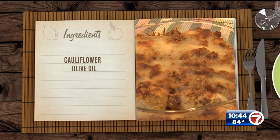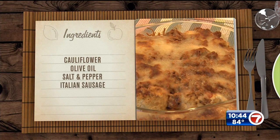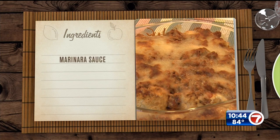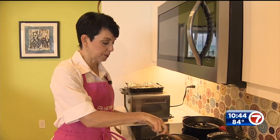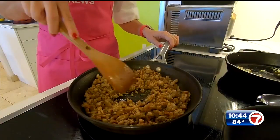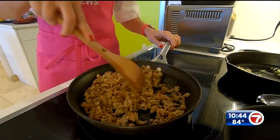For this one you're gonna need some cauliflower, olive oil, salt, pepper, Italian sausage, garlic, some marinara sauce, Italian seasoning, ricotta cheese, shredded Parmesan cheese, and shredded mozzarella cheese.